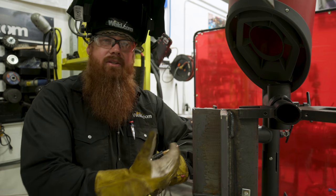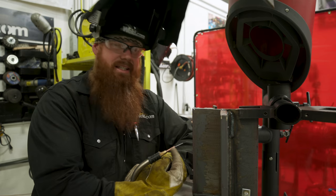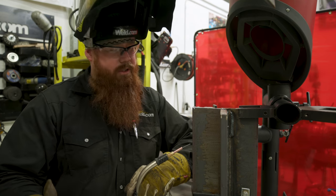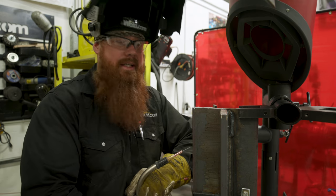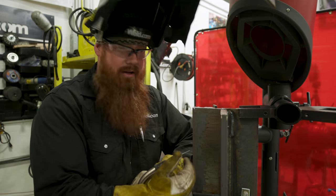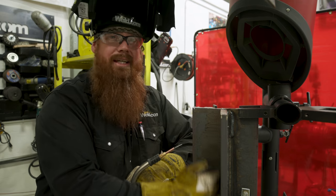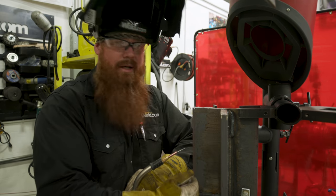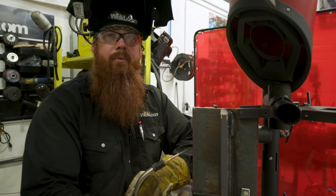I don't have a nozzle on here because I want you to be able to see the exact stick out I'm going to be using. It's recommended three-quarter to one inch, as we talked about in the previous video. I want to give that wire time to preheat so that the flux on the inside — the powdered granulated flux — can do its thing. That distance is going to allow me to preheat that flux so it's ready right when it goes into the puddle.